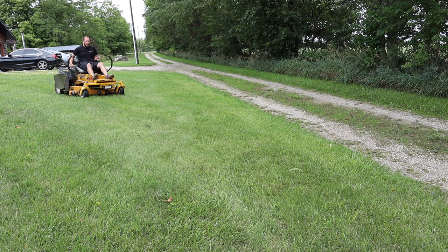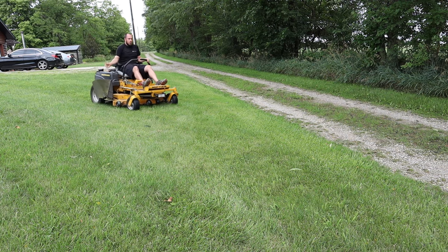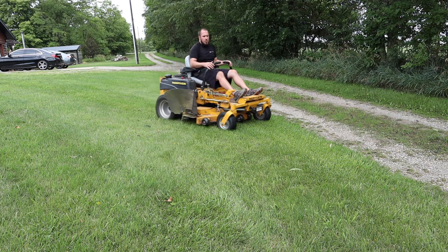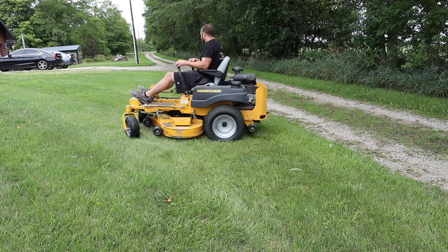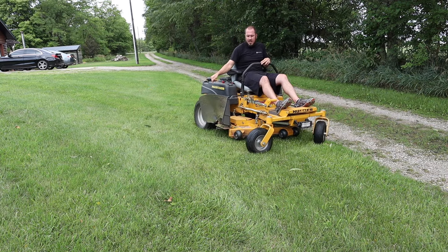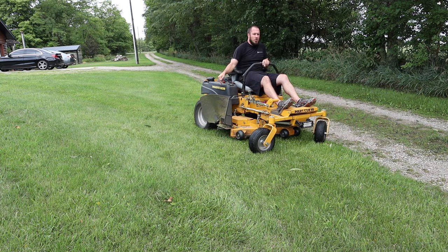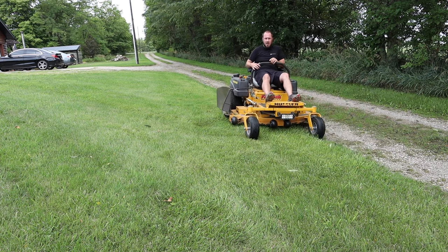Now I'll show you what everybody's first mistake is. They come down their line and they pivot on one wheel. So if you'll watch the right wheel here, I'm going to stop and then everybody just wants to turn around like this. And what that does is pivot your wheel right on that patch of grass, and when you pivot on that patch of grass, that is exactly where you tear the grass up.